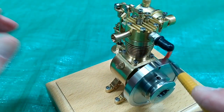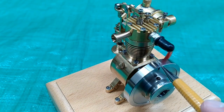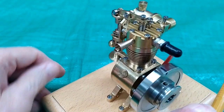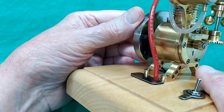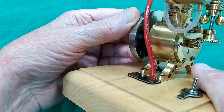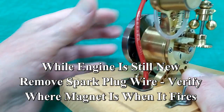I want to come back to top dead center, and keep in mind we have two top dead centers: one at the top of compression and one at the top of the exhaust stroke. I'm going to come over and we look for this magnet — the magnet is just coming up on the hall effect sensor so that the engine fires right at top dead center or just slightly past.